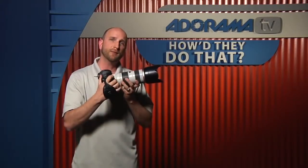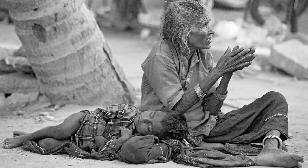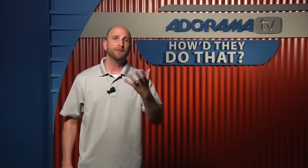So when I actually shot the image, I got a great shot. And that's how that photo was taken. That's all we have time for today — thanks for joining me on How They Do That, and I'll see you next time.